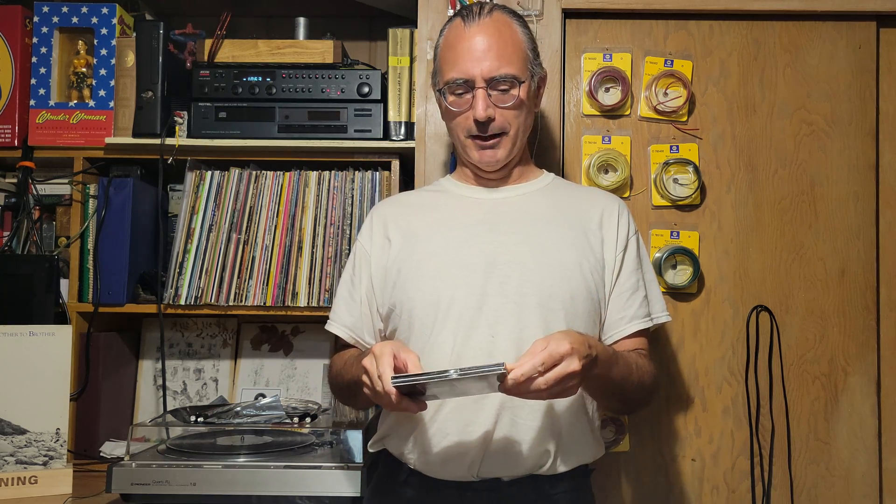The copy I had forever was a used cutout. Those of you watching my channel totally know about cutouts because you're all old-timers like me. I had this old used cutout version that I bought back in the early 80s — maybe even 1980. I was listening to it a little while back and I was like, this is your favorite album and you're still listening to this crackly, beat-up, falling-apart version of it. Come on, dude.